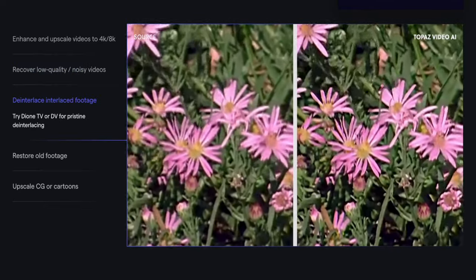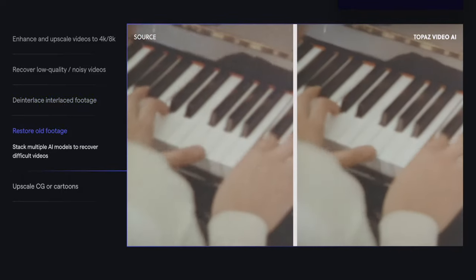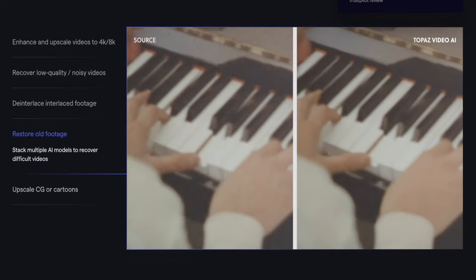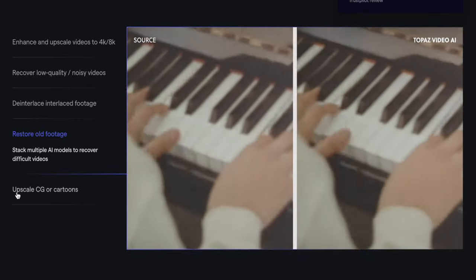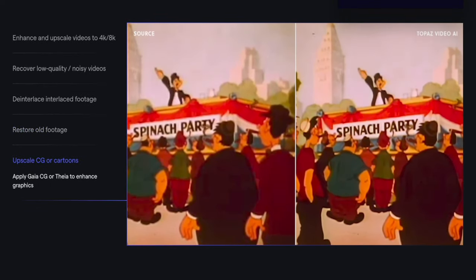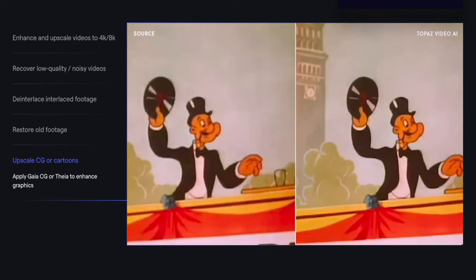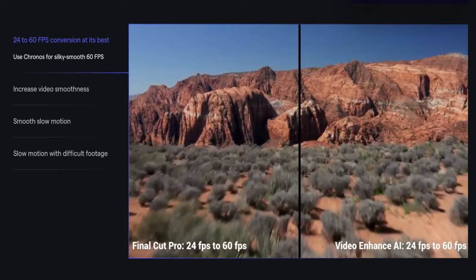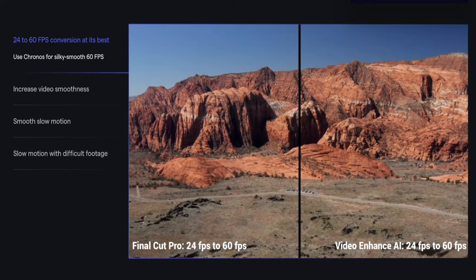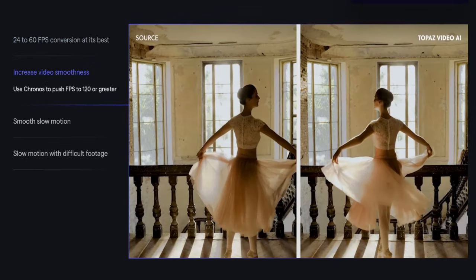Historians and archivists working with old or damaged footage will find this a lifesaver. The advanced AI technology can restore a lot of detail, breathing new life into historical footage. Graphic designers are going to benefit from this too — it enhances the quality of videos, ensuring it matches the high standards of your design. Users of other Topaz Labs products, like Photo Gigapixel, Topaz Sharpen, or Topaz Photo, will find this streamlines their workflow when dealing with video.